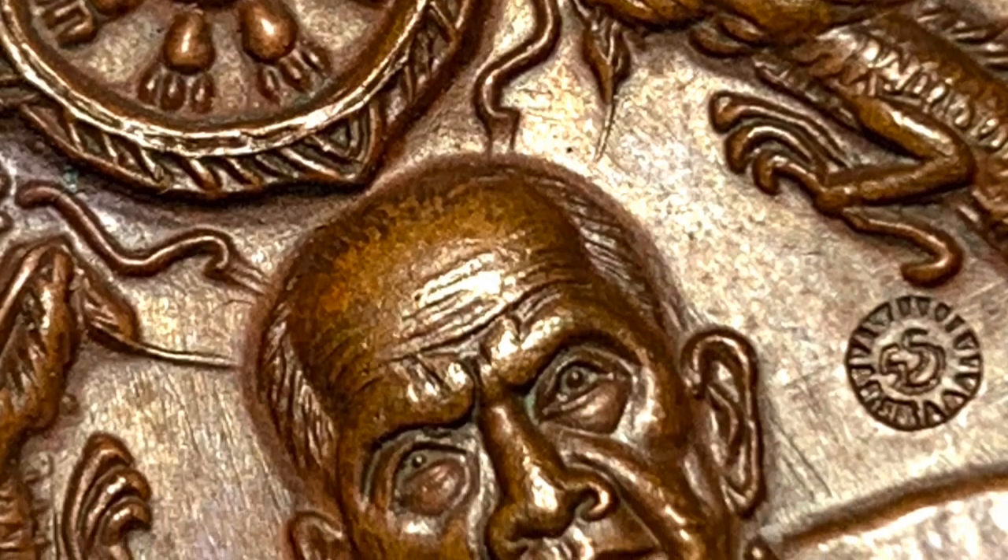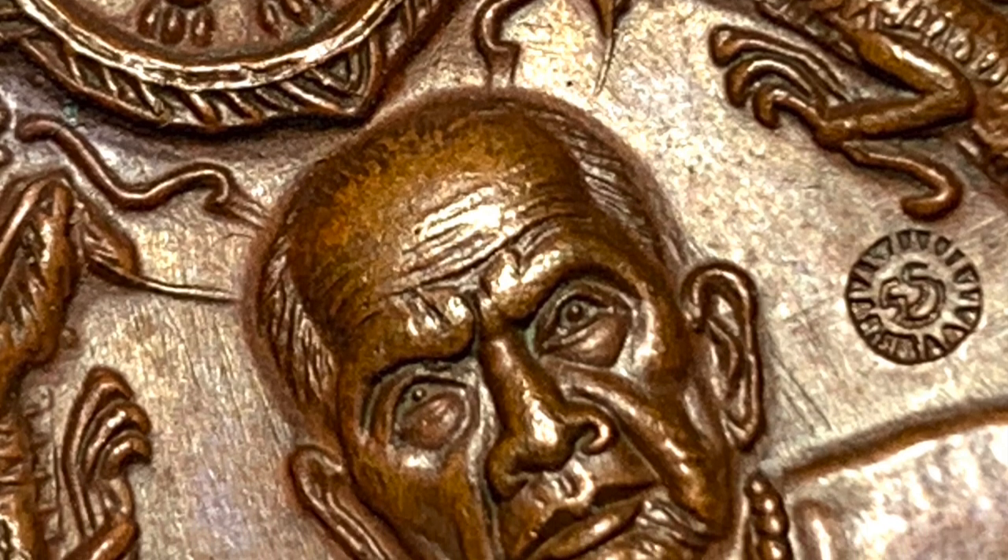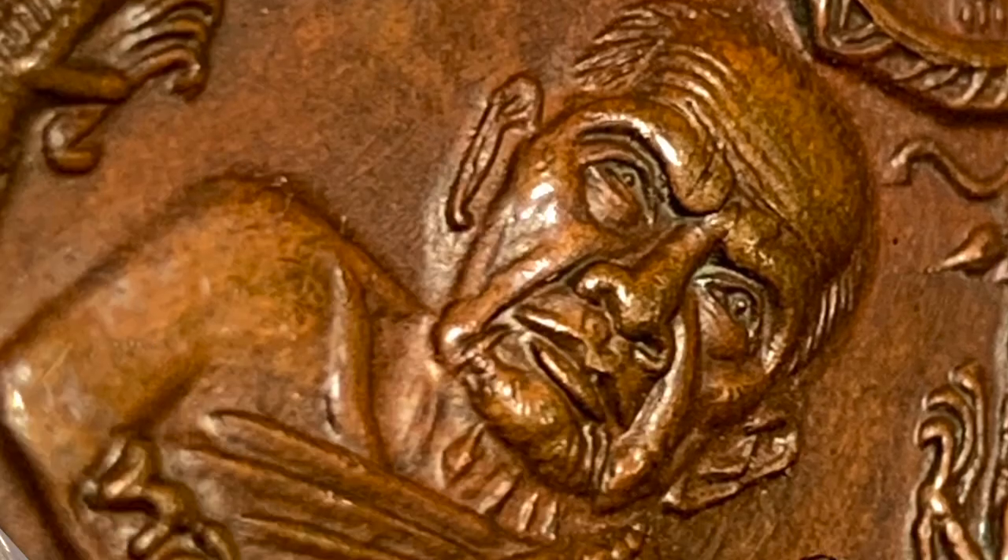They do have a fake code stamp, but this code stamp is too deeply stamped to be fake. Here we can see the details on the tail of the dragon — each scale is visible. The clarity of the code is also evident.